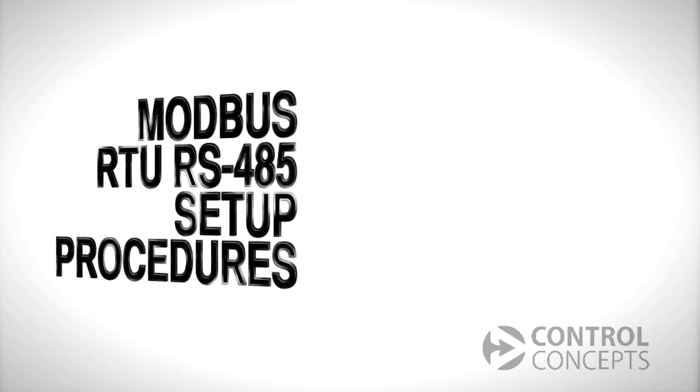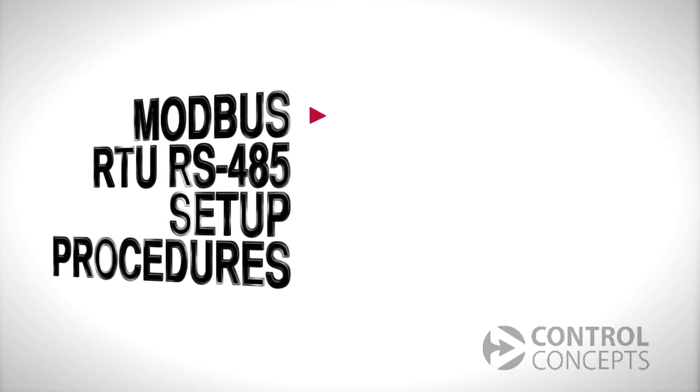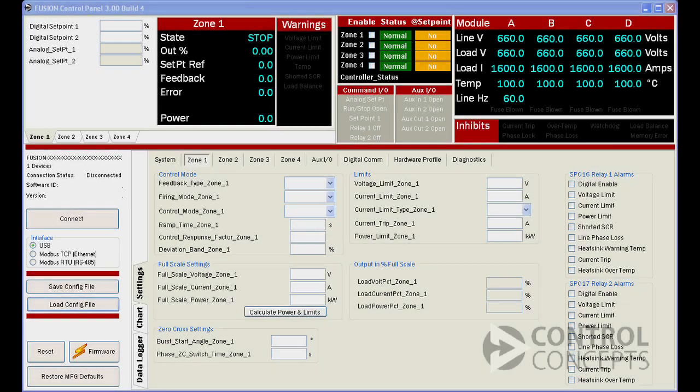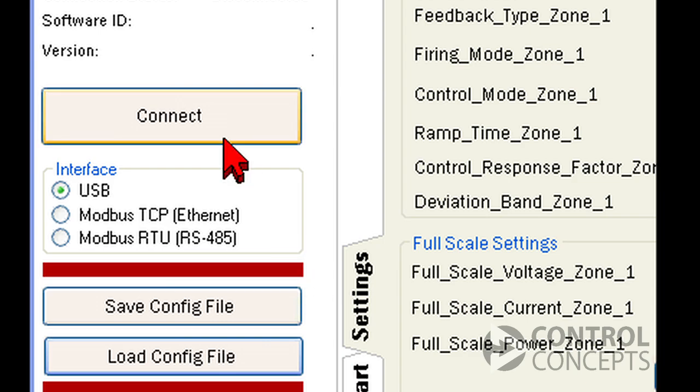Let's look at a few basic procedures. First, we will set up the slave address and communication settings on our controller. Open the control panel software. On the left hand side of the screen, you should see USB selected as the interface. Click the connect button.